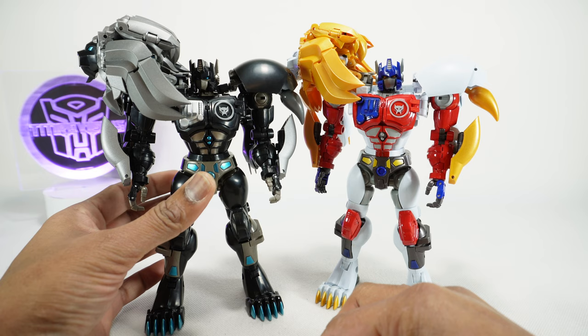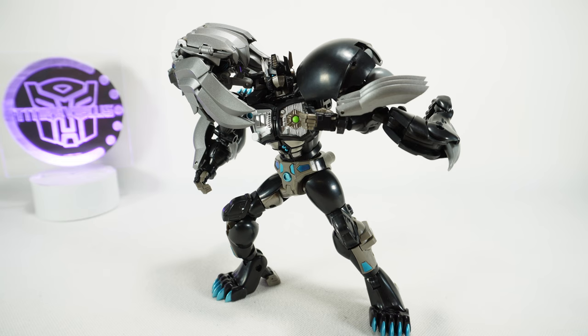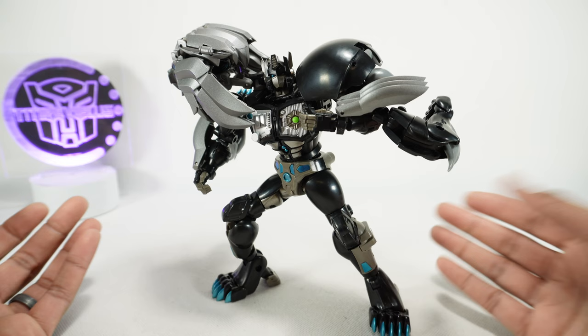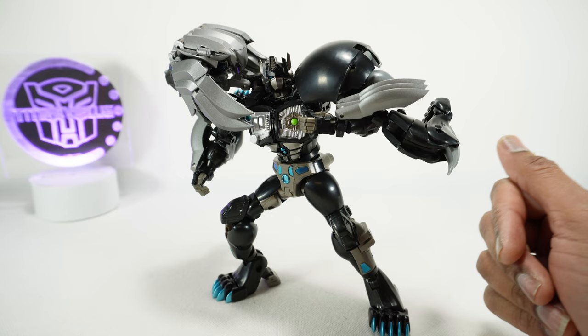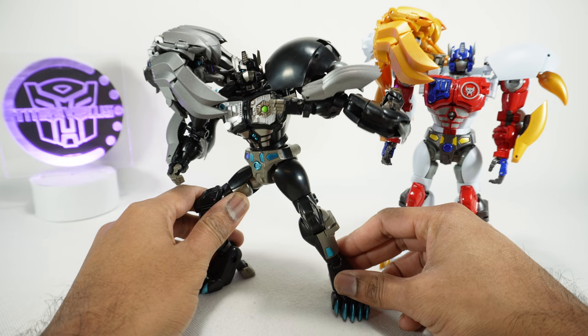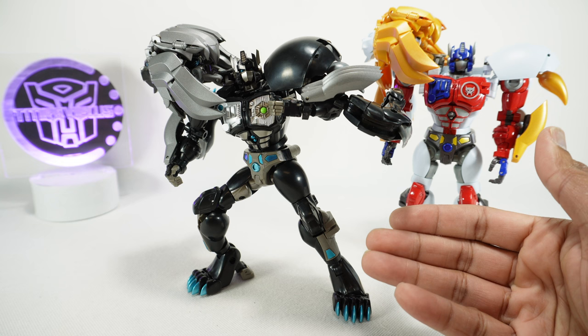For final recommendations on the Transformers Masterpiece Dark Amber Leo Prime, I'm giving this a three out of five — a partial recommendation. The figure itself has no quality problems with the transformation or construction, but comparing it to the original it seems very lackluster. It's missing a lot of paint, and some joints are a little looser due to tighter tolerances from the absence of paint layers.